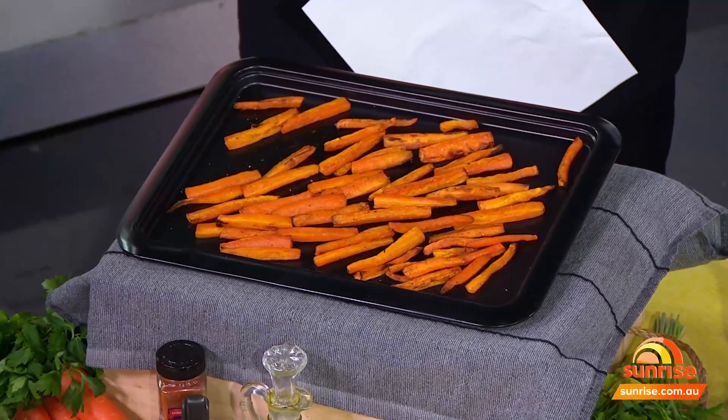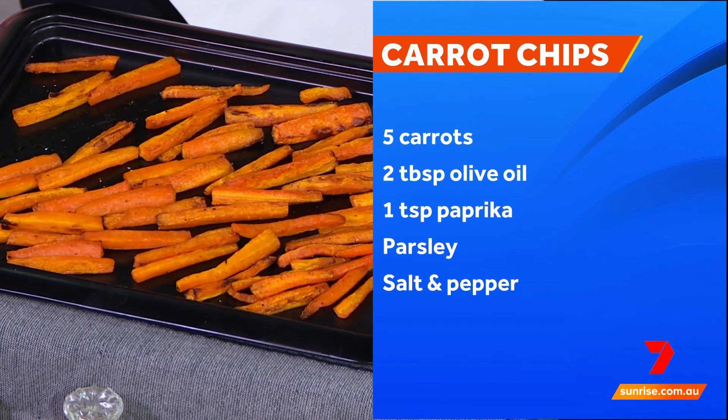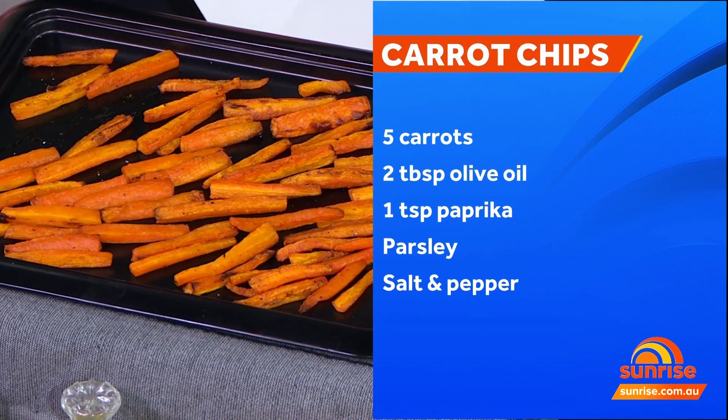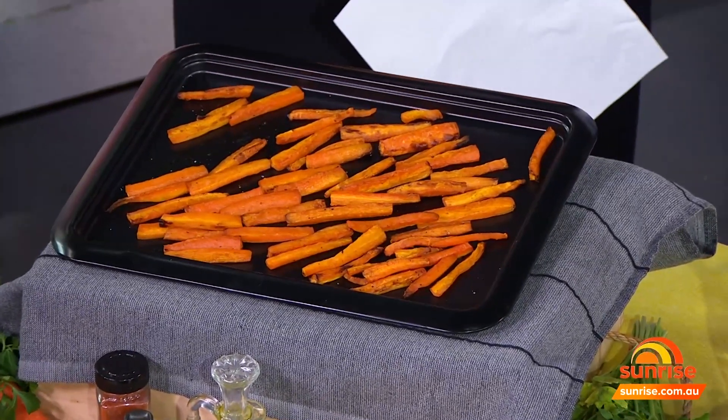I've made chips from carrots — simple and so easy to do. You just cut a carrot in the shape of a chip, toss it through some paprika and olive oil, and put it in the oven for 20 minutes. There are only 25 calories in half a cup of carrot, with 73% of your recommended daily intake of vitamin A. Paprika is great for lowering blood pressure and is also a great source of vitamin A, and parsley is a natural diuretic and great for lowering blood pressure. So super healthy, easy carrot chips.